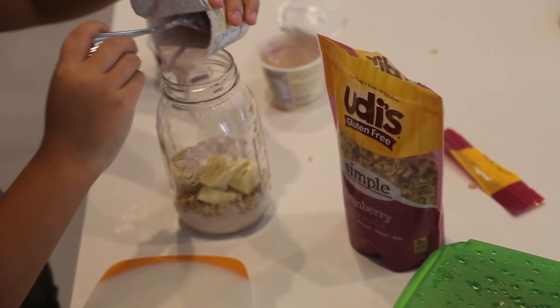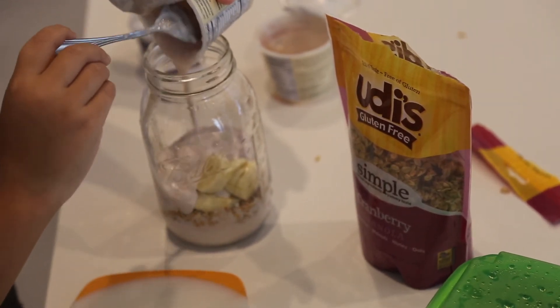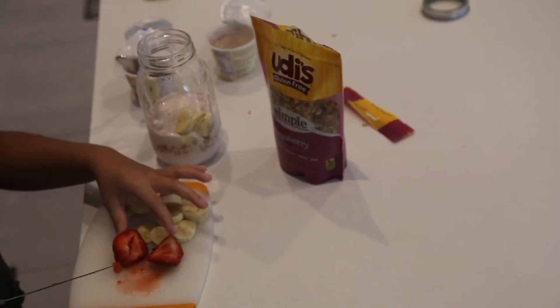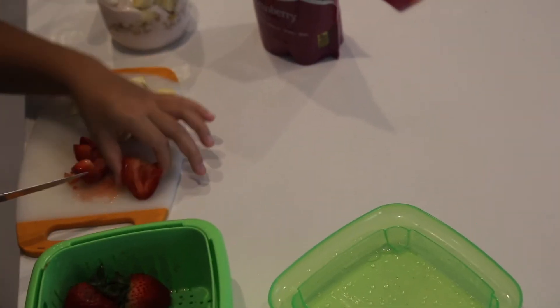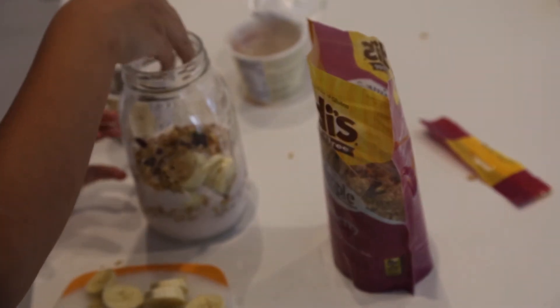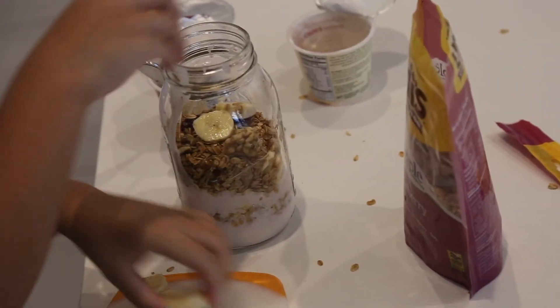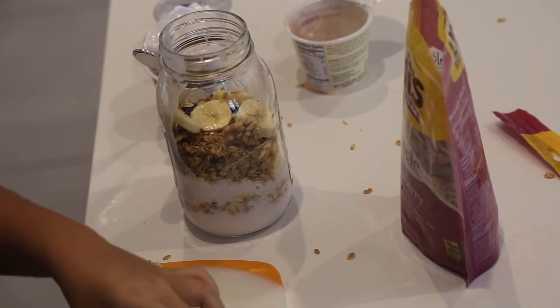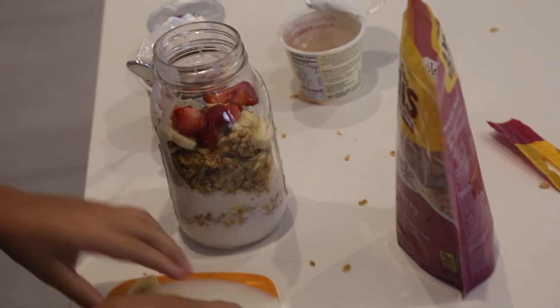After I was done cutting the bananas, I just poured them into the jar. Then I added another layer of yogurt to make the jar full. After that, I cut in some strawberries to add another layer of fruit to my parfait. Then I added another layer of granola. Once I was done, I added my last layer of fruits and then you are done. This was really easy and simple — you can make it anytime and it is super yummy and delicious.